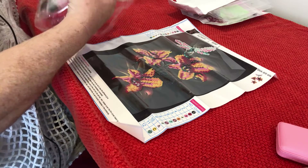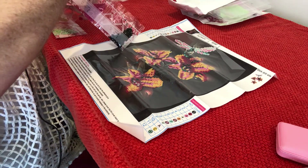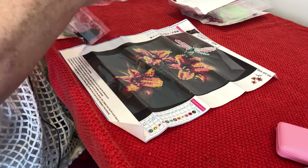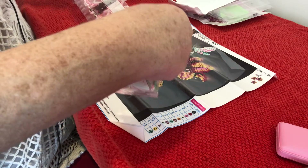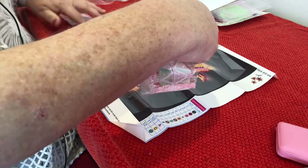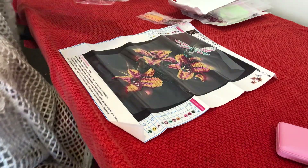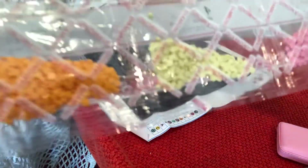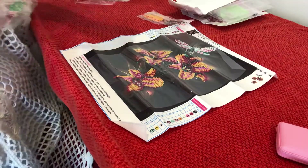I feel like a game show host now. And the colours are — they have the DMC numbers, again 1112. I'll just show you the colours. There she goes, and two more of gold and green.